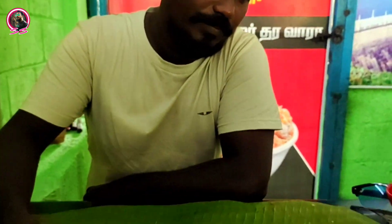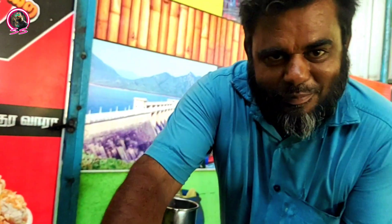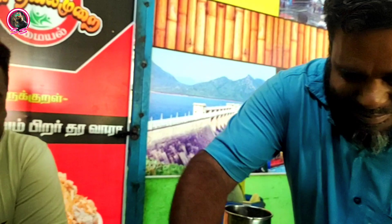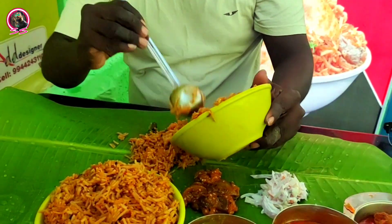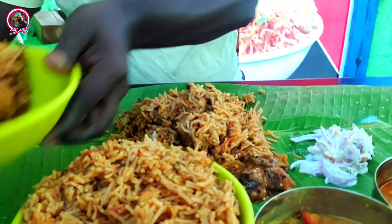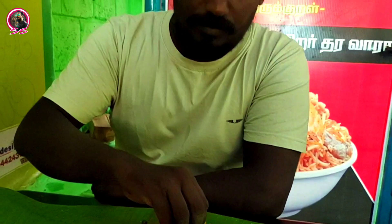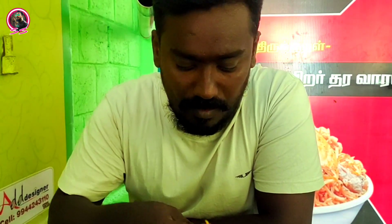This is a small brownie. But I have a lot of rice. This is a sweet rice. I have a lot of rice. I am really proud of this. I am very proud of this rice.